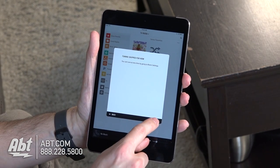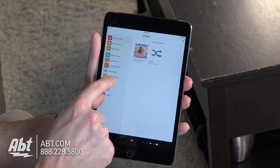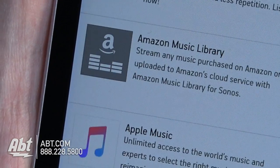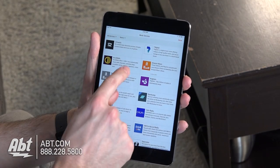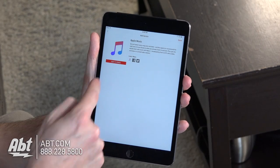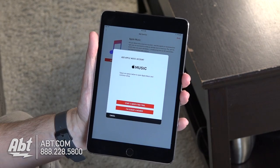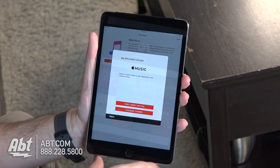We skipped the tuning, so we'll click on done. From here we're gonna go to add music services and we should have Apple right there as one of the things we can add. We've got that and then we can add to Sonos and we're gonna add an Apple Music account.